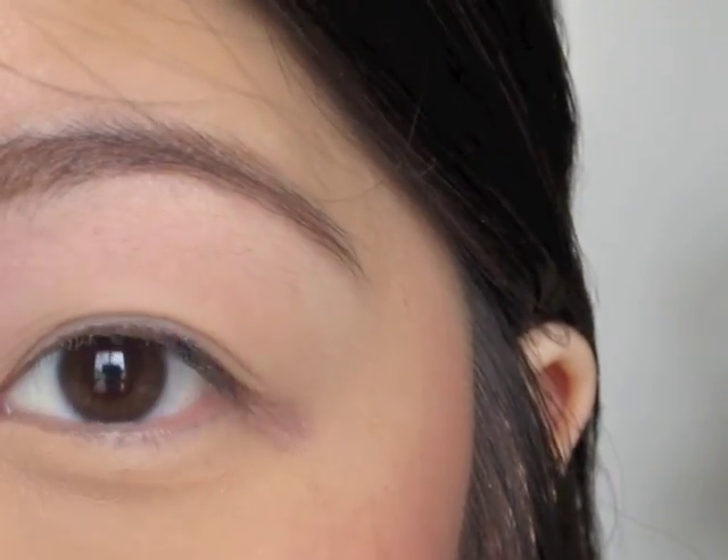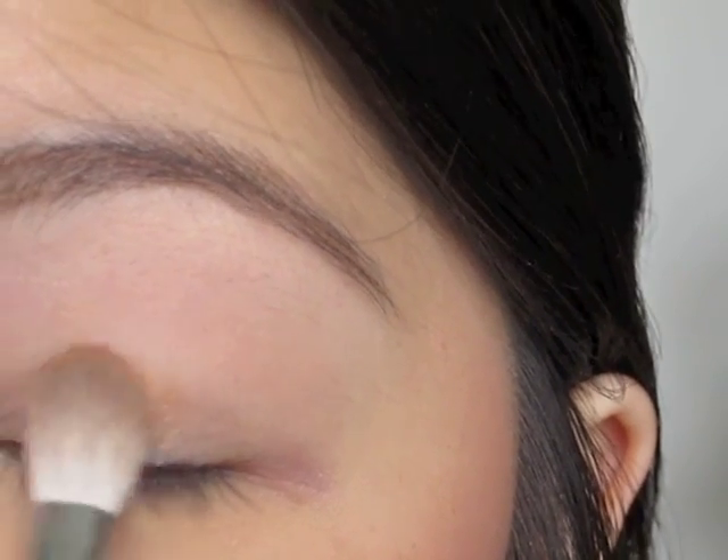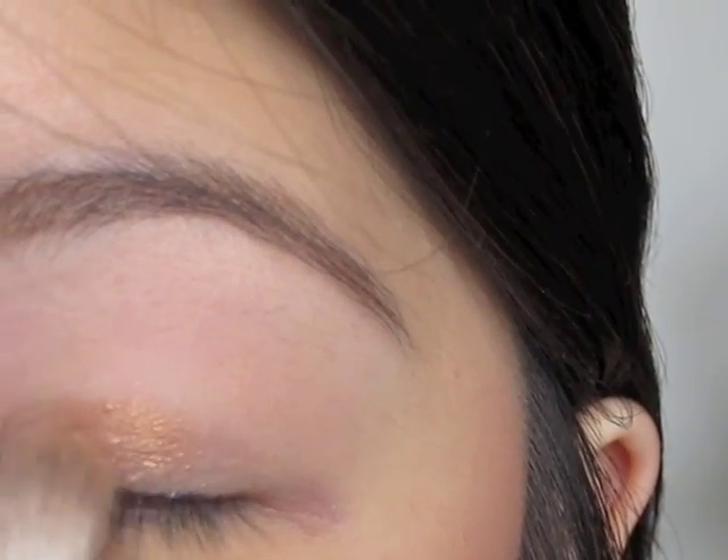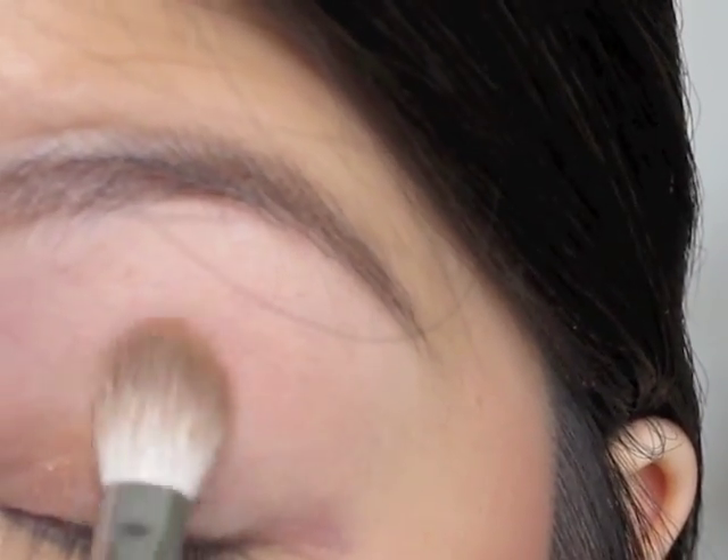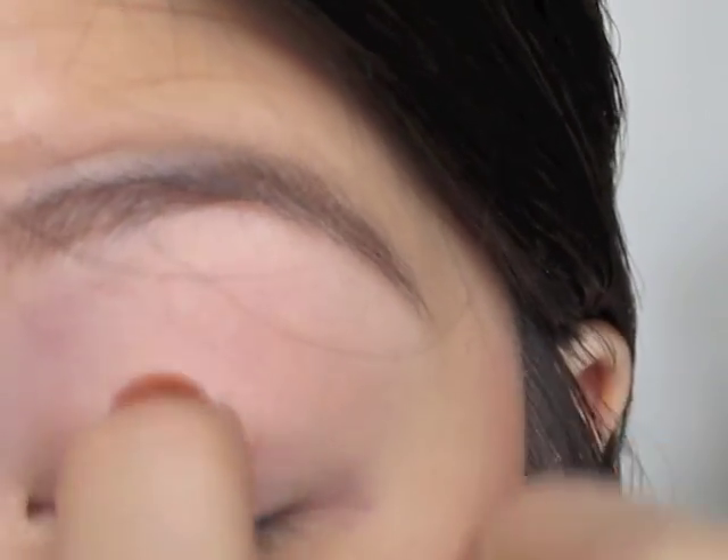I'm going to put it about two-thirds of the way in, tapping it on my eyelid first. You want to tap at the bottom and then slowly work it up. We're going to bring this a little bit past the crease, right to about where the hollow is in your eye.